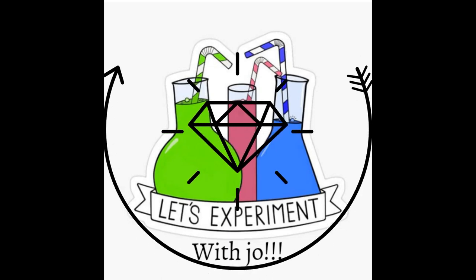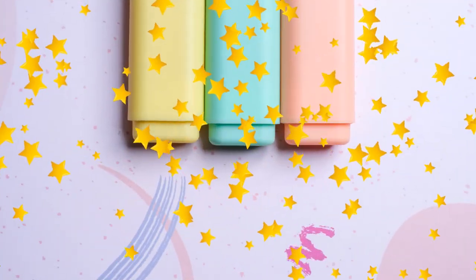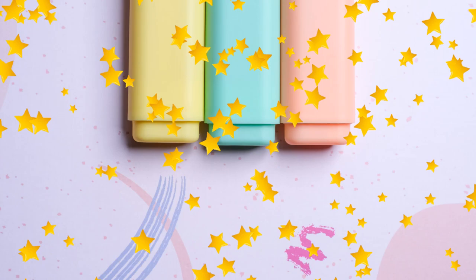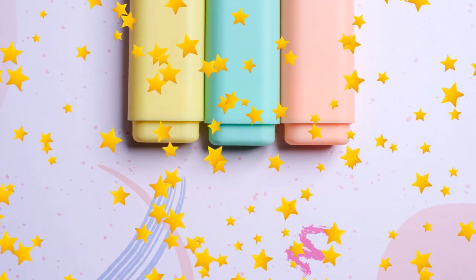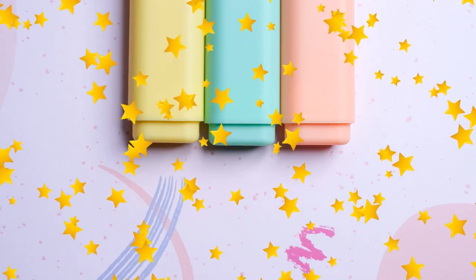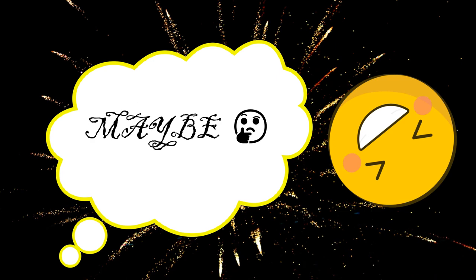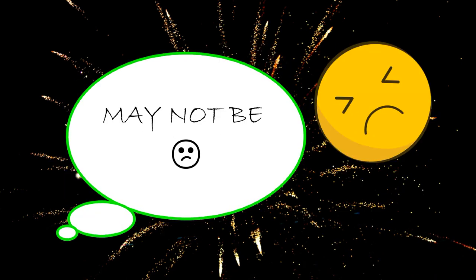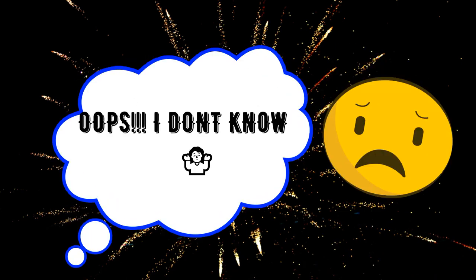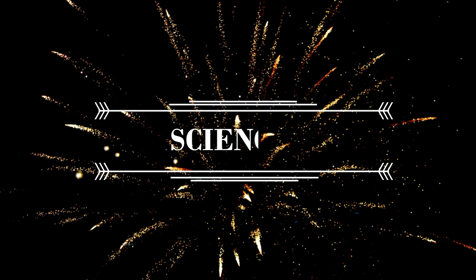Welcome back to Let's Experiment with Joe. I'm glad to be back with an exciting science magic. Many of us love to use highlighter pens to mark up important texts. Have you ever marked up a text by mistake and wondered if you can remove highlighter marks from a book? Maybe, maybe not — oops, I don't know. Let's see, come along, let's delve into the ocean of science.